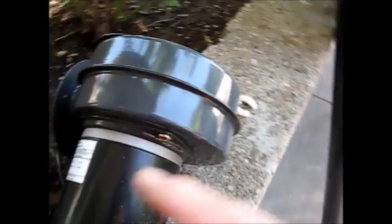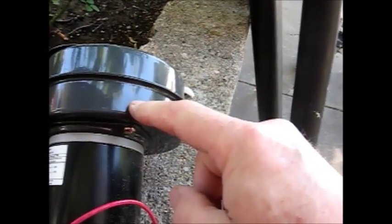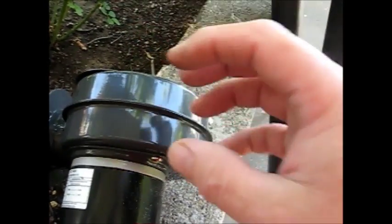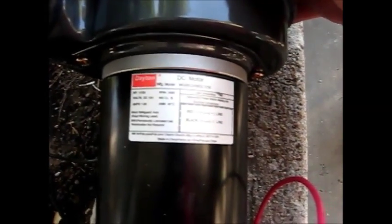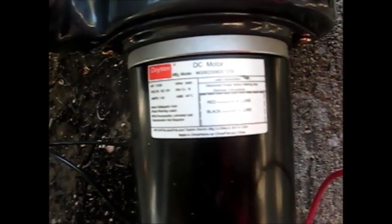What I may end up doing is using this motor and designing and 3D printing a housing that has closer tolerances to the fan assembly and the outer housing, so that I increase the amount of pressure it produces. That may be what I end up with — this motor and a 3D printed housing for the blower. This is a Dayton motor. It's 12 volt and draws about 1.5 amps of current.